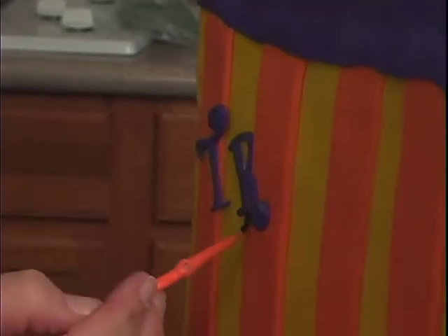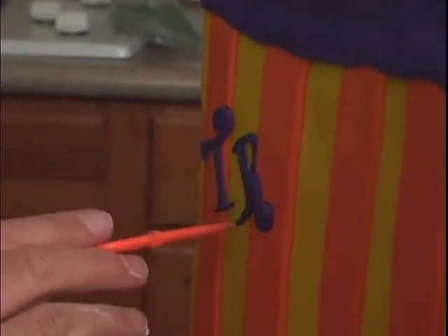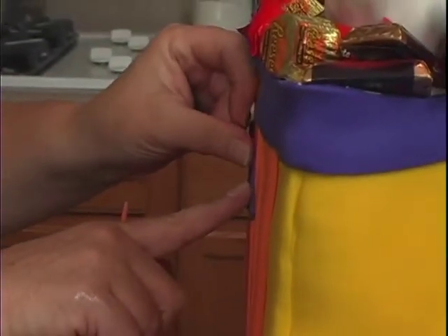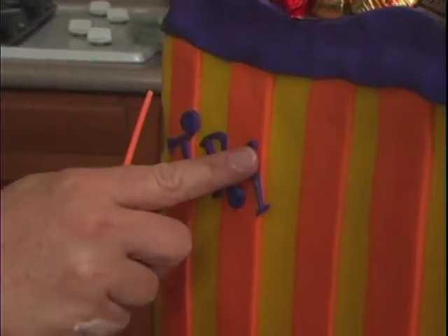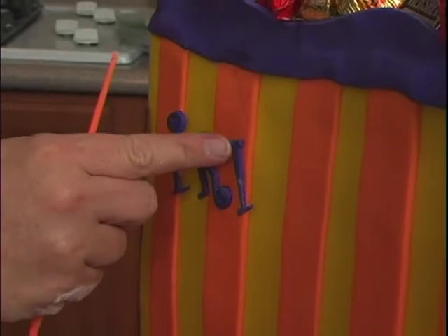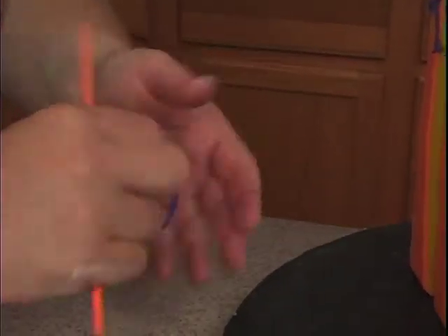Let's see where I got purple on there — I'll have to just kind of go like this, see how you can clean it up. Alright, so I'm going to do 'trick' and then 'or treat' here.